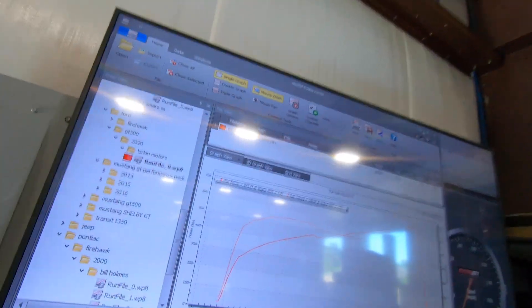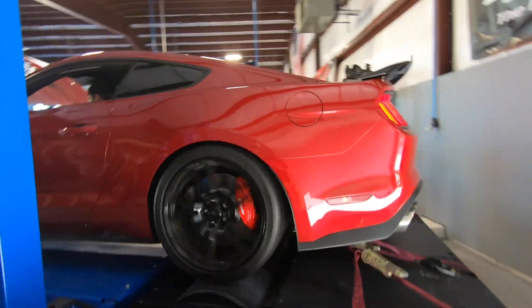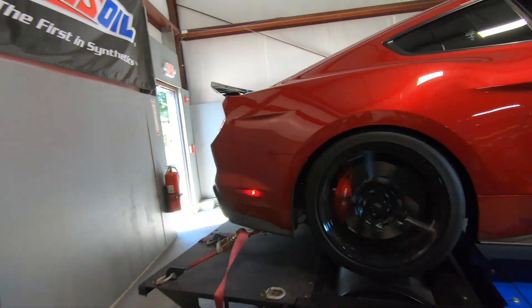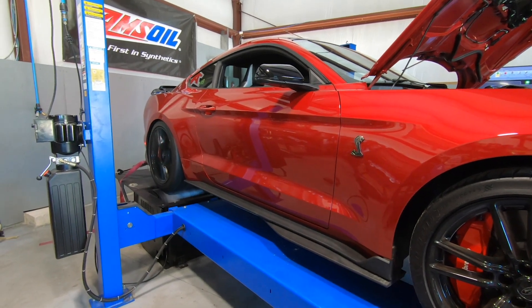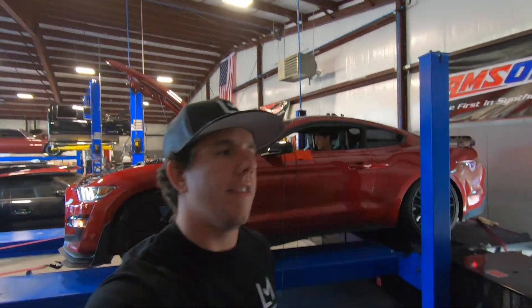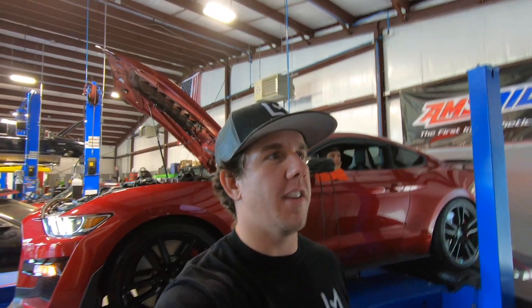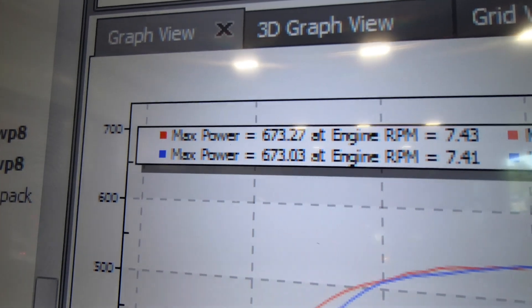Alright guys, that was the first run — we got 673 and 539. We're just going to run it right back. That is run number two, and if Josh can pull up the graph, it was basically the exact same. It was 673.03 for the second one and 673.27 for the first one.